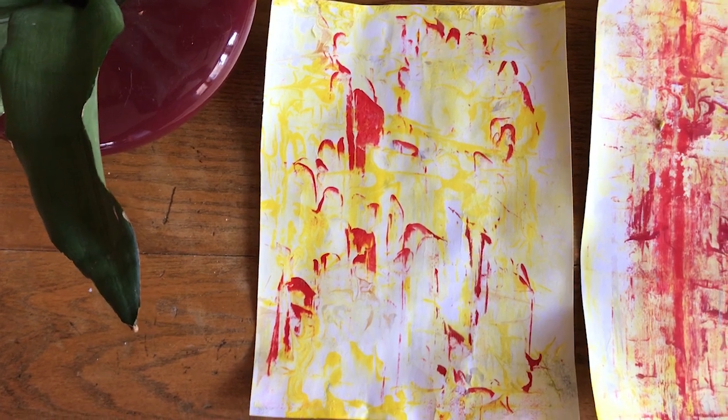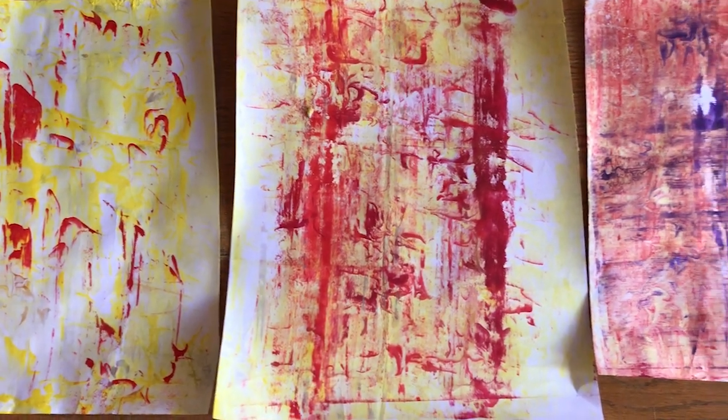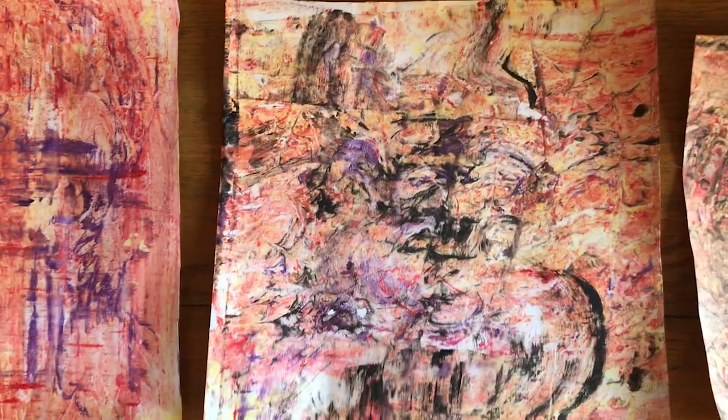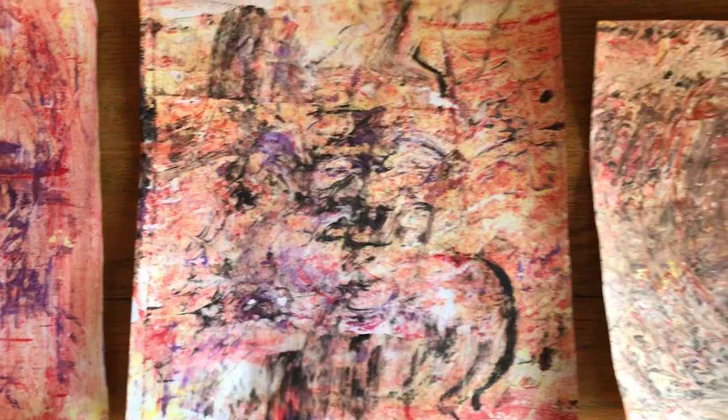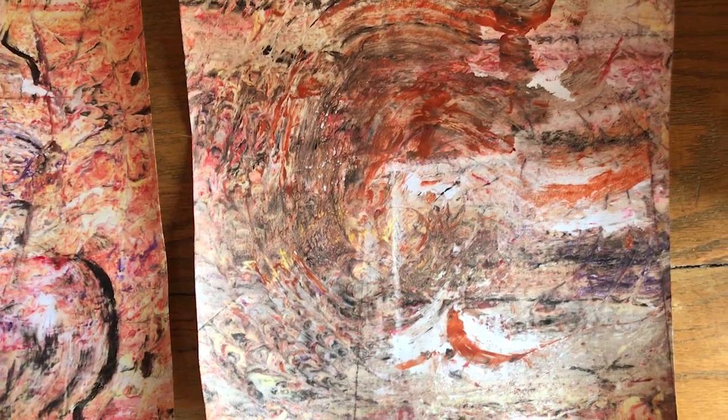Here they are — all of my marbled shaving cream paintings. They started with yellow and red, then more red, then we got some purple in there. I really love that one. And then I added some black — that one's by far my favorite, I really love that. And I added some brown as well — that one's pretty cool too. So I have my whole lineup of marbled shaving cream paintings.